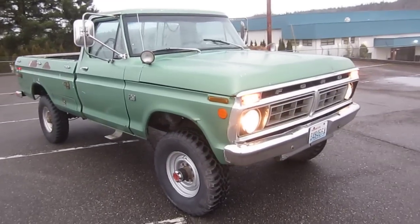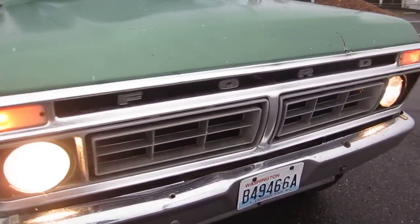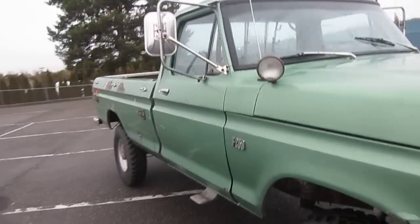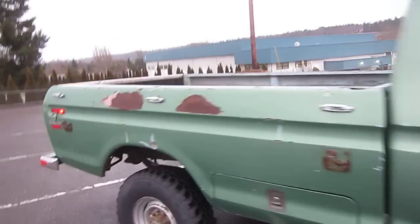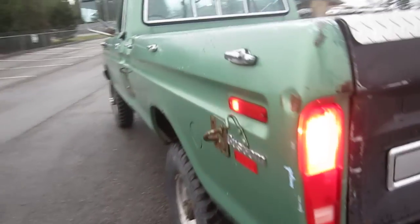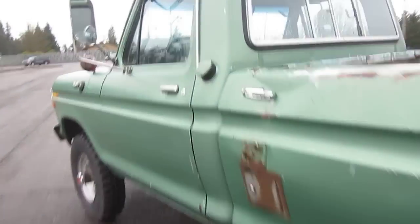Alright, here we are in our 1975 Ford Highboy. It's got a little light working, got it running and warmed up. I'm going to hit the road here a little bit and show you guys how she runs and drives. It is running in this video — you can hear it running. All the lights are working good. It's nice to have that kind of stuff in an old truck.